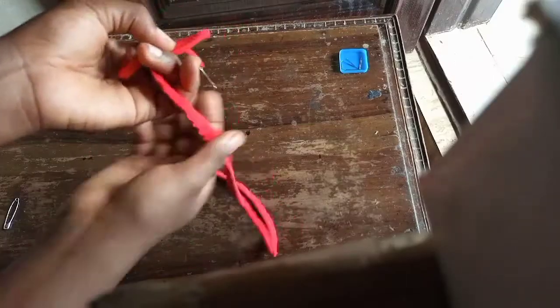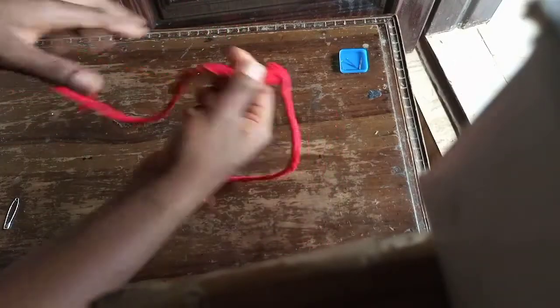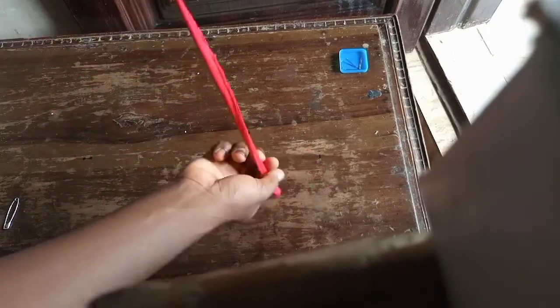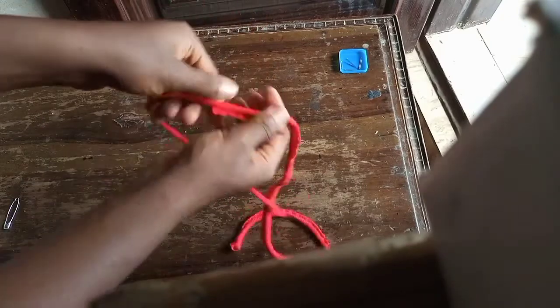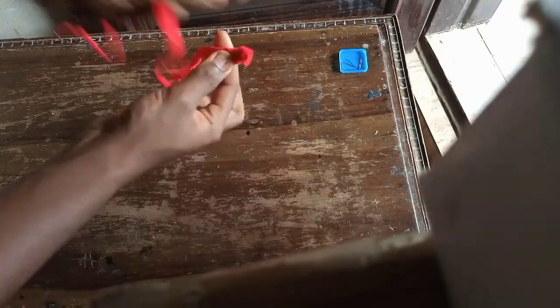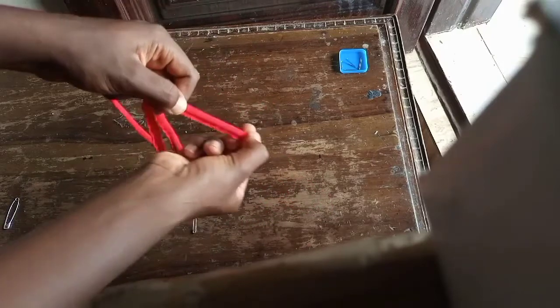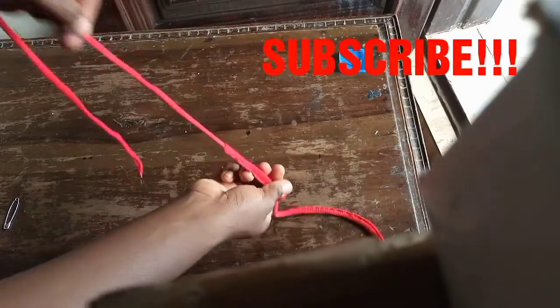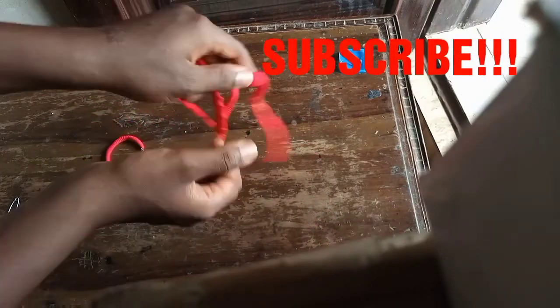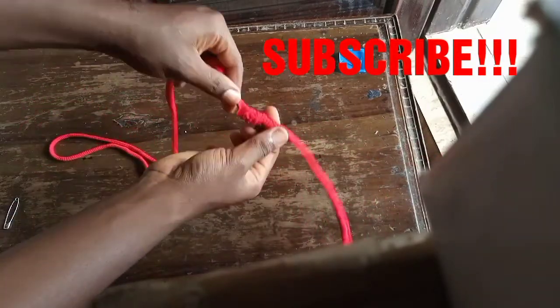I'm going to keep pulling the strap out. As you can see I have excess fabric, so I'm going to start at the bottom — when I pull, I'll start at the bottom and pull it completely from the bottom, then continue. Pull then push from the bottom and you'll have easy tension there; then pull again with easy tension from the bottom.